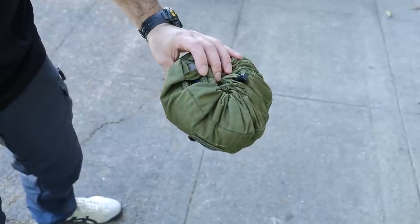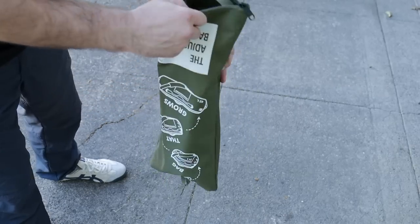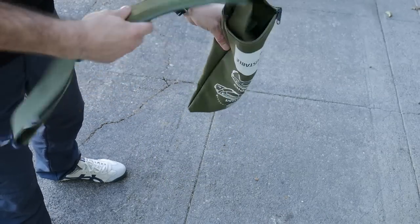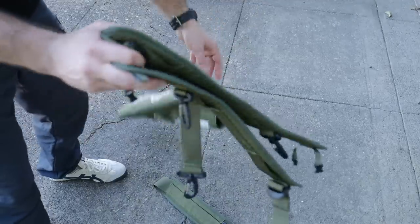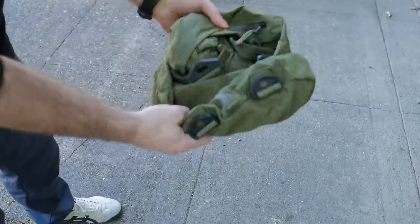The A10 packs down in a small roll like this, and it also comes with a small bag that you can keep the straps in. Opening the bag, first here's the duffel bag strap, and next are the two backpack straps. It's really crazy that this whole bag packs down in this little tiny roll.